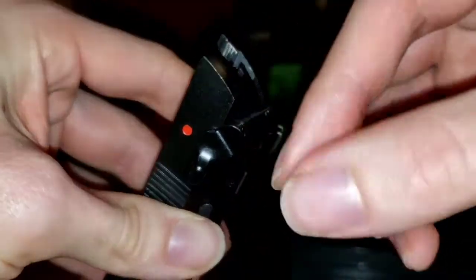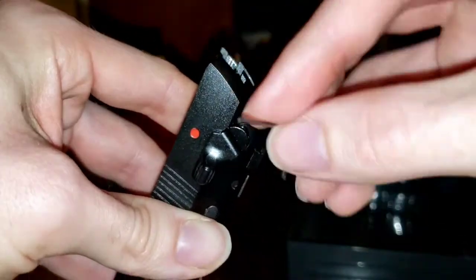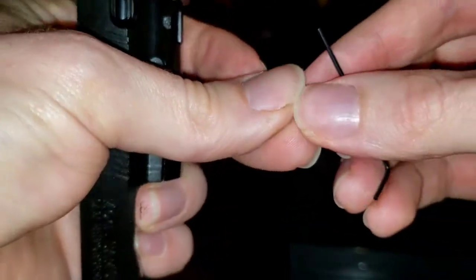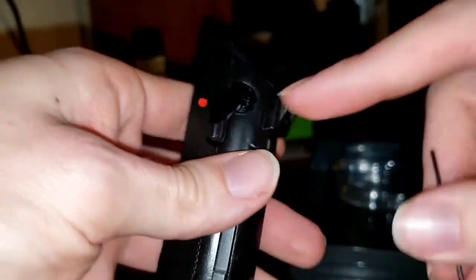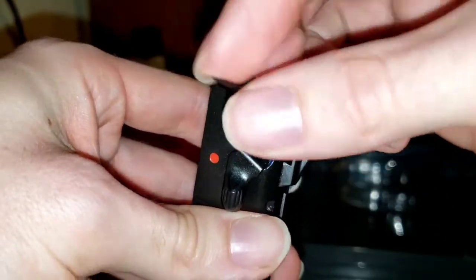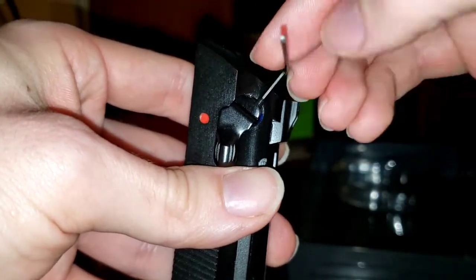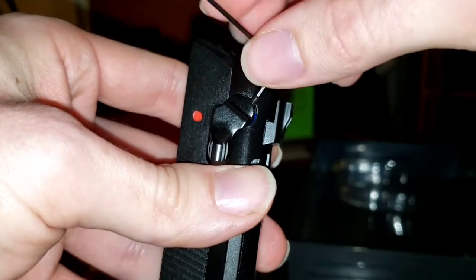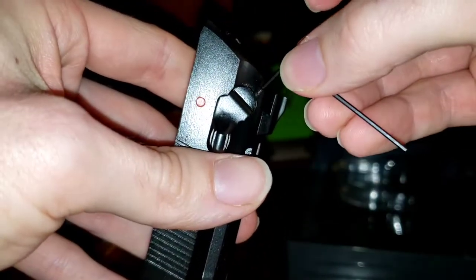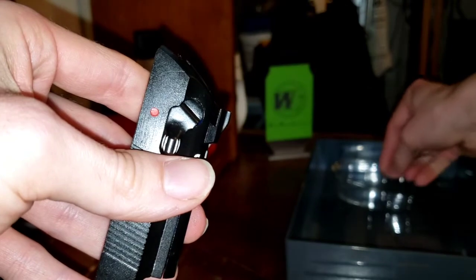Oftentimes people will say their safety broke off. What they're referring to is that these little screws are very sensitive — they're not torqued down very much. So these will come out and when they do, this half of the safety will come off. The safety will still work, but people believe it's broken. These screws just don't have a lot of torque or resistance. You do not want to strip these at all — very small, very tiny. Make sure you don't lose them.